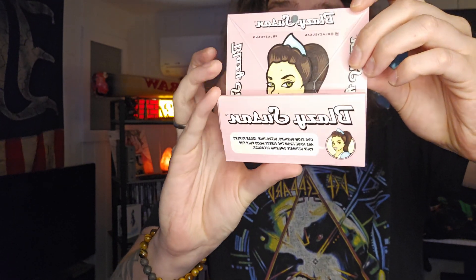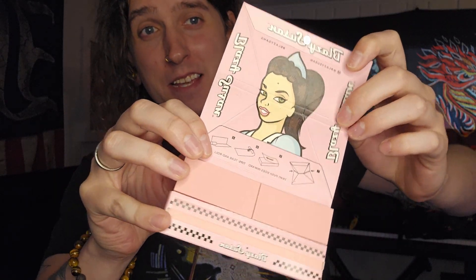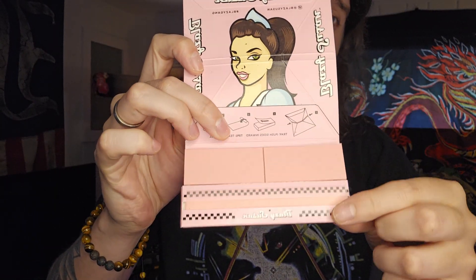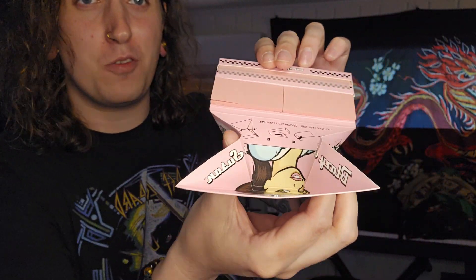It's a tri-fold, so check this out. You flip it up once, down again, and then voila, there she is. You've got your crutches, you've got your papers, and you poke it in — boom — there's your rolling kit.